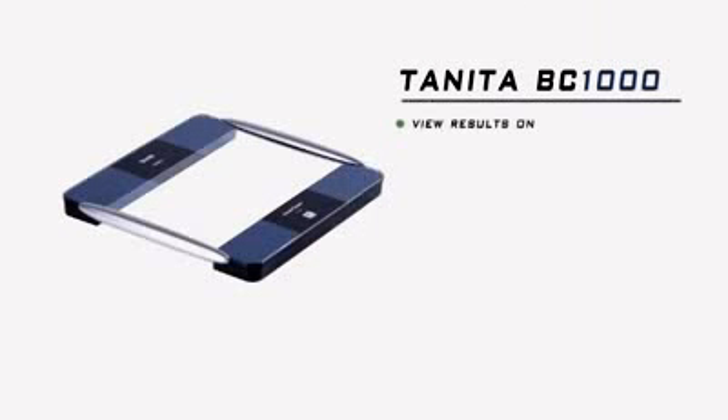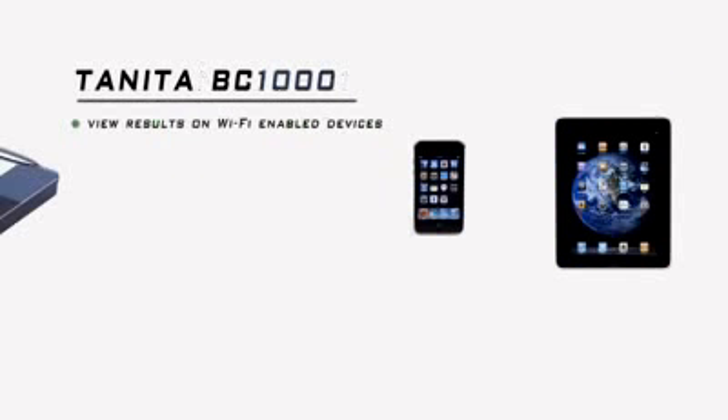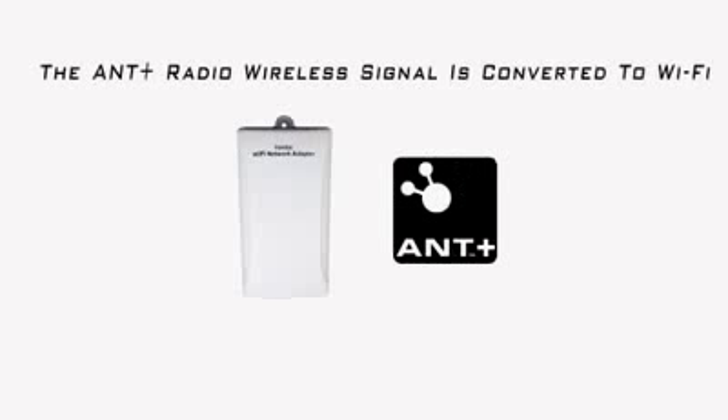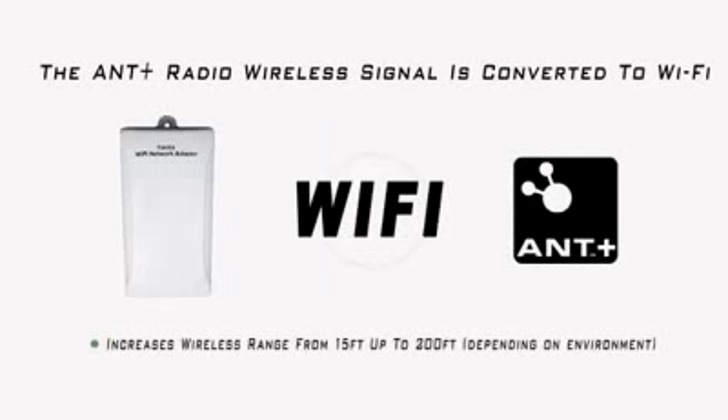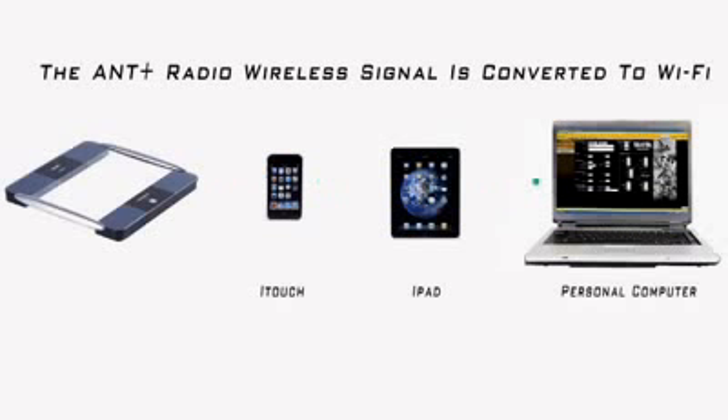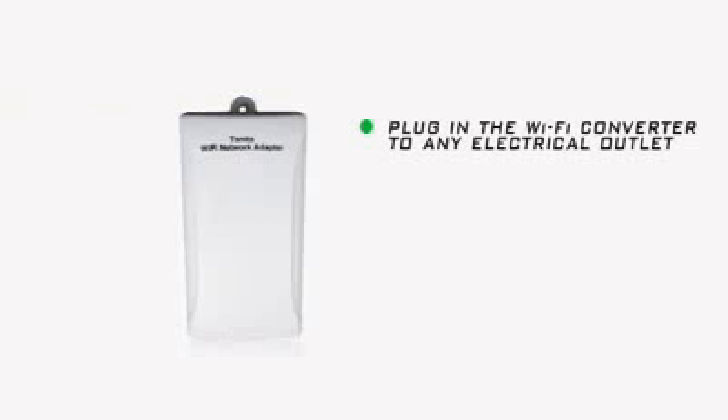You can now view your Tanita BC-1000 results on Wi-Fi-enabled devices, such as the iPhone, iPod Touch, or iPad, using the Tanita ANT Plus to Wi-Fi wireless converter. The ANT Plus radio wireless signal is converted to Wi-Fi, increasing the effective range of the data broadcast and expanding the number of devices that can capture the results from the BC-1000 platform.